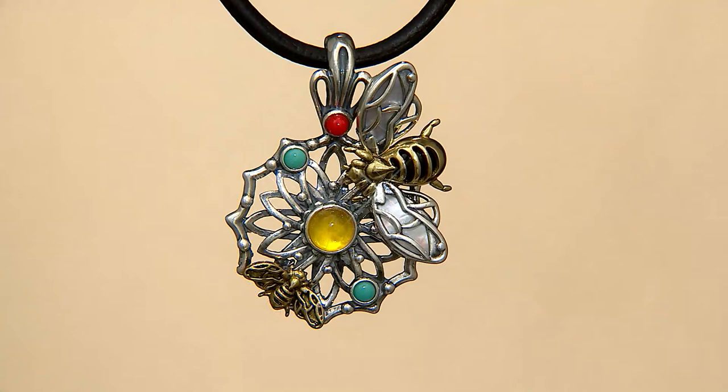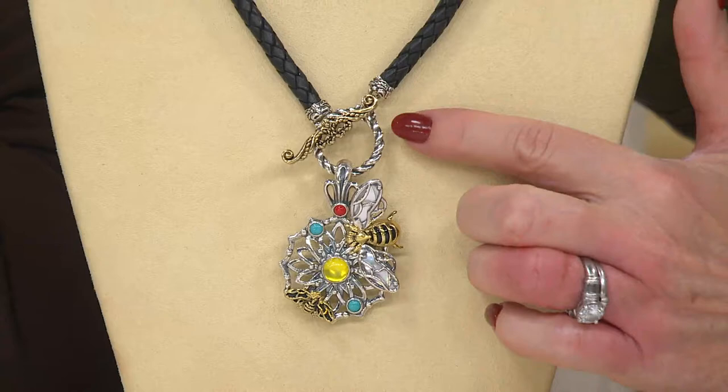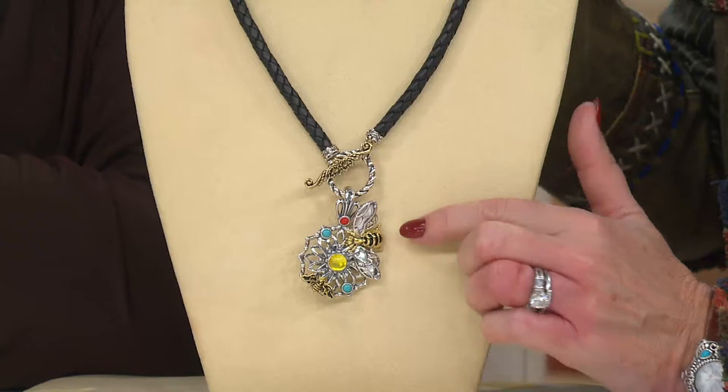It's large, and the sterling silver, brass, and gemstones make it very wearable with other pieces. If you're primarily a yellow gold wearer, you can wear this on a gold chain — it will make that brass pop. Look at it with the black leather — isn't that great? I put it through the toggle because you have that enhancer bail. You could even wear this on pearls, which would be gorgeous with the iridescence of the mother of pearl wings.